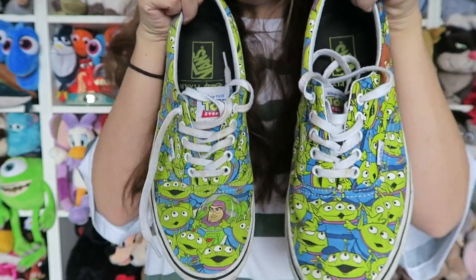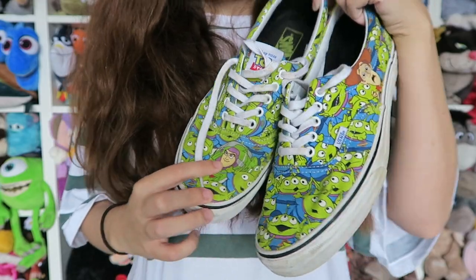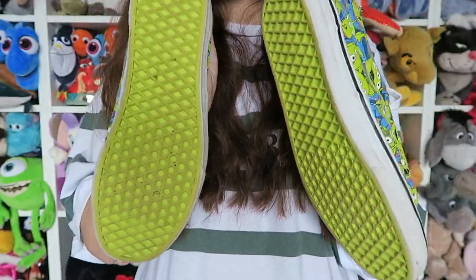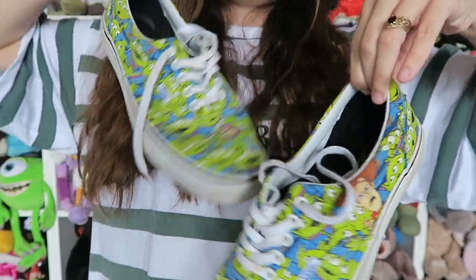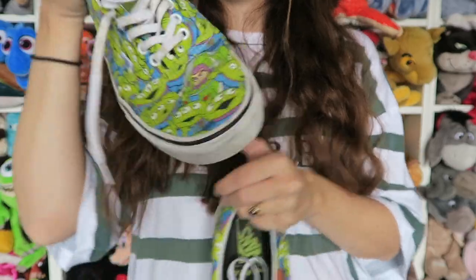Last but not least, I actually bought these really cheap online for my boyfriend — well, now he's my fiancé. Wedding planning videos coming soon! I bought these for him because he was jealous of all of my Toy Story shoes. I personally think these are a bit more manly, but girls can still wear them because they're amazing. You've got Buzz there and Woody there, and obviously they're covered in the Aliens. These ones don't have Andy on the bottom, but they glow in the dark, which is pretty incredible for a shoe. Comfort levels — he says ten out of ten. And they're true to his size. They're really bright and beautiful.